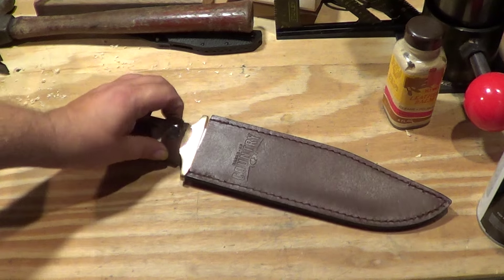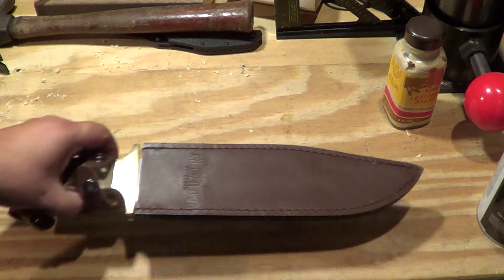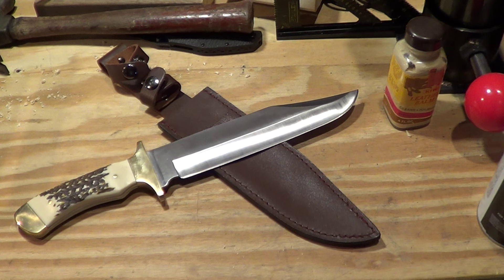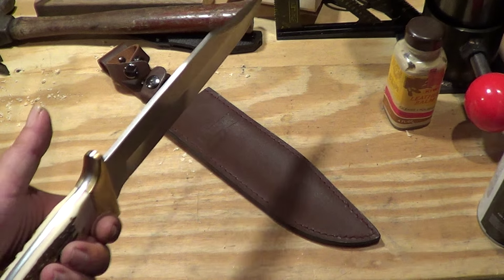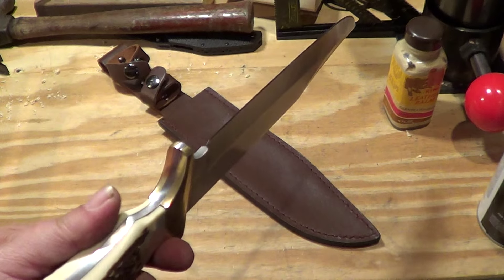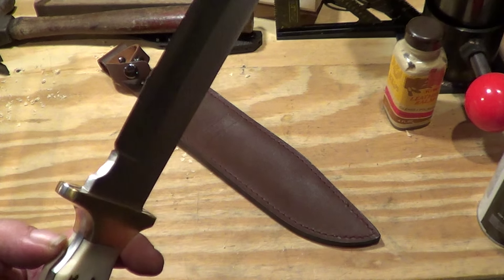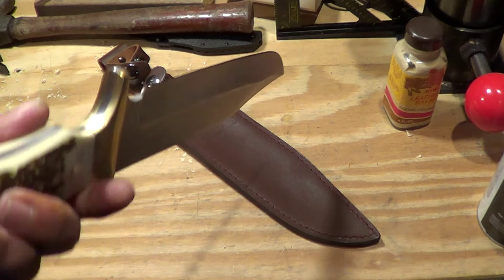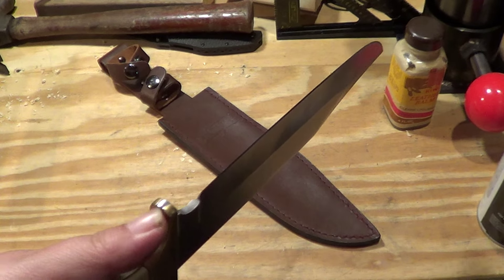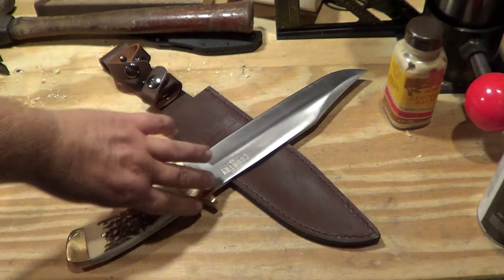So yeah, $20 — 19-something, I'm just gonna say 20 bucks with taxes and stuff. What do you think of that? Honestly, you really can't beat that for 20 bucks. Fit and finish perfect? No. But 20 bucks, something to beat up in the yard? Yeah, I guess it's probably not too bad. It's something.